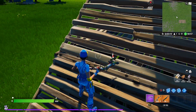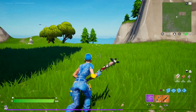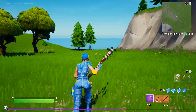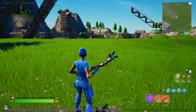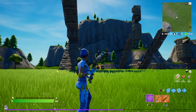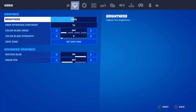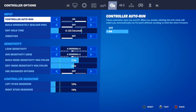It doesn't matter what platform you're on — as long as you're on controller, these settings will be good for you. Whether you're on PC with a controller, Xbox, PlayStation, or Switch, it doesn't matter. Let me open up my settings right now in Fortnite and move over to the controller settings.